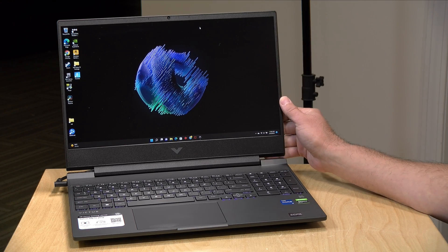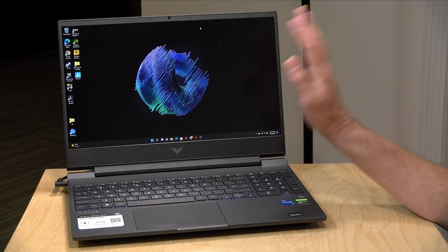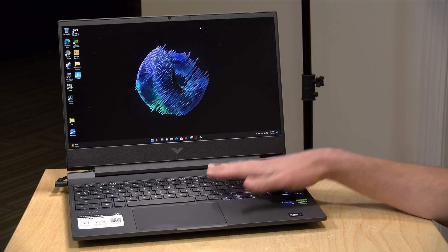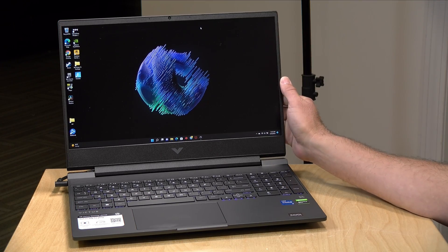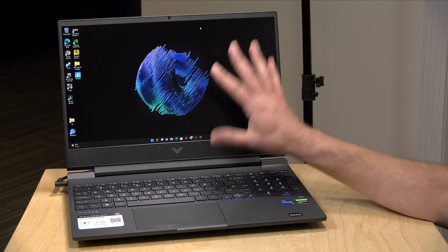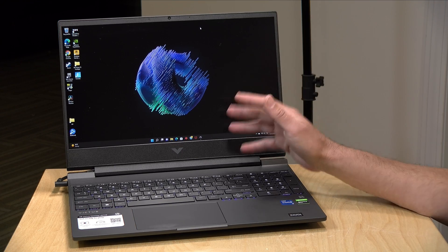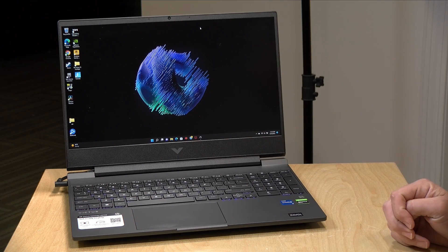Our unit has the slightly more expensive 144Hz display. The default is 60Hz and this GPU is not going to get you too far beyond 60 frames per second in most games, so you might want to save yourself some money and go with the lower-priced display option. The display is coming in at around 250 nits — not very bright, but that's the same brightness as the entry-level version as well.